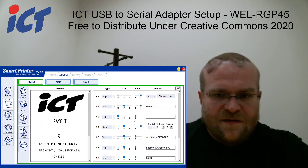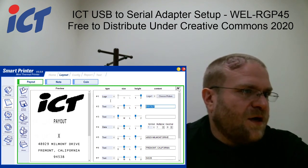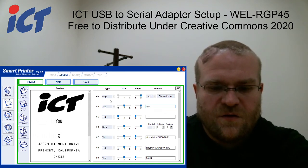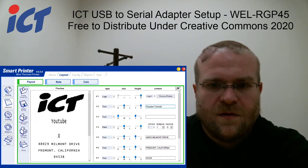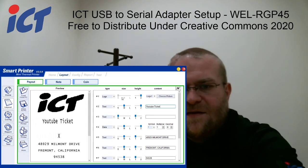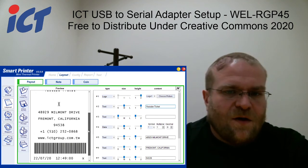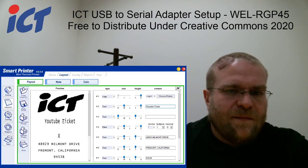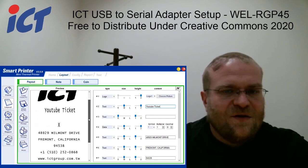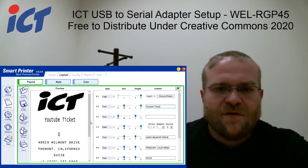That being said, say you wanted to make some changes here. As you make your changes in this box, this left-hand side will automatically update. You can think of the left-hand side as a virtual ticket showing how it's going to look once you complete everything.